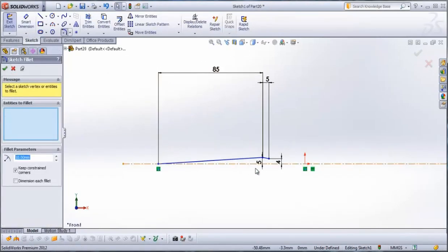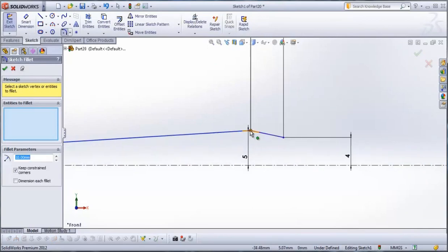Then go to sketch fillet. This point needs to be sketch filleted. Click on it and type here 10 mm. Check it.